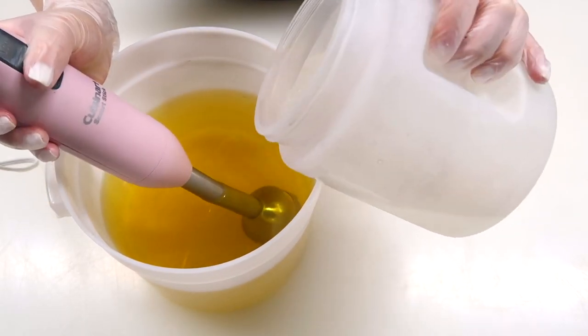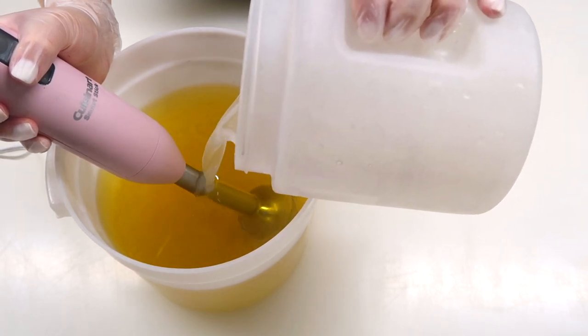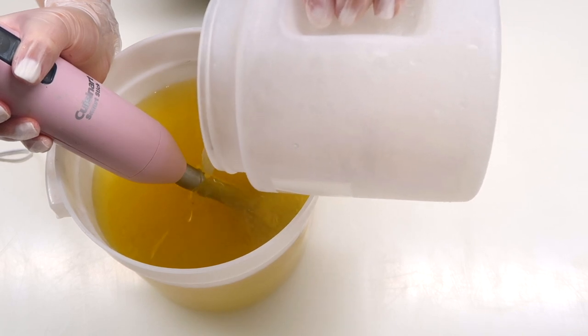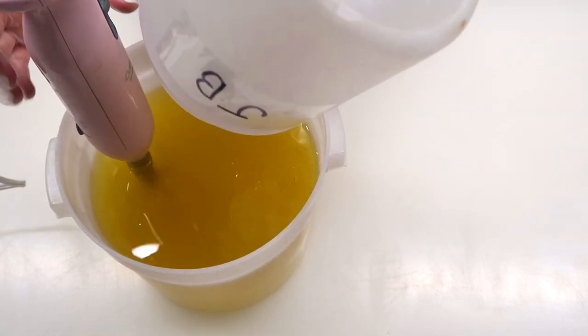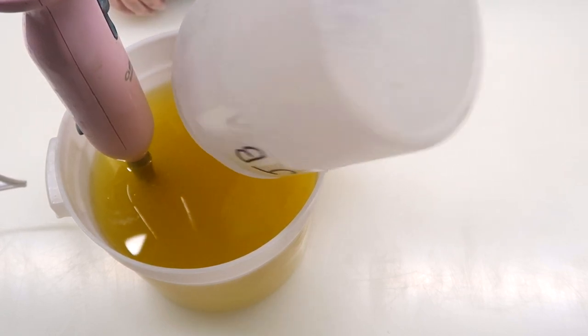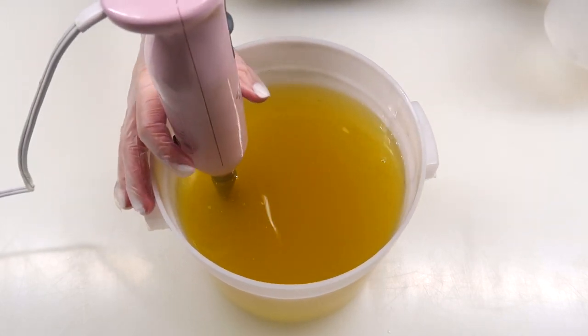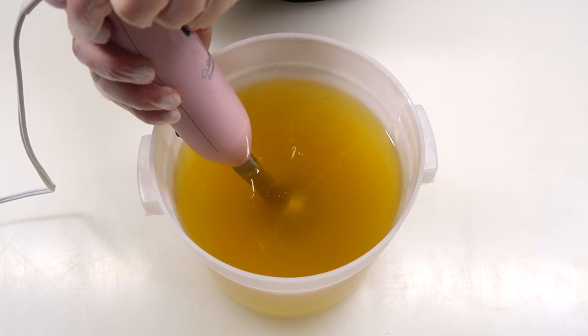I'm gonna pour the lye water solution down the stick blender. I've gotten some questions about stick blenders — I'm starting to not like Cuisinart as much. It used to be the very best but I think they've dropped in quality a little bit, so I might be using a new stick blender in the future. We're gonna mix this up until just past emulsion.